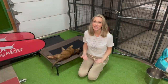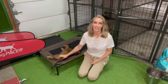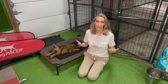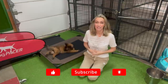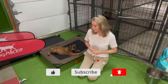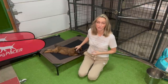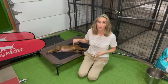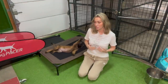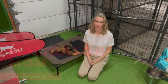Hey guys, welcome back to the channel. It's me, Malligator Mom. I am here with Crisis today and I'm going to do a video about introducing her to the rest of my pack. This was actually a suggestion from a viewer on last week's video, so thank you for that. Great suggestion and great timing because this is actually something I am working on with her right now. So I'm going to break that down in today's video and show you how you can go about introducing a new puppy to the rest of your pack.